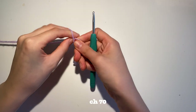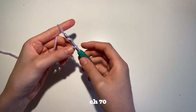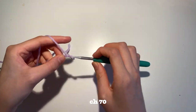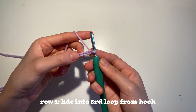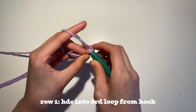Start with your first color and attach a slipknot to your 4.5mm crochet hook. From this point, you're going to chain 70. After your 70 chains, you're going to count to the 3rd chain from your hook. And into that chain, you're going to insert a half double crochet.